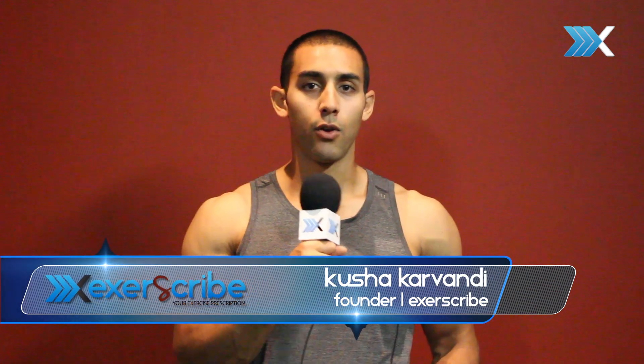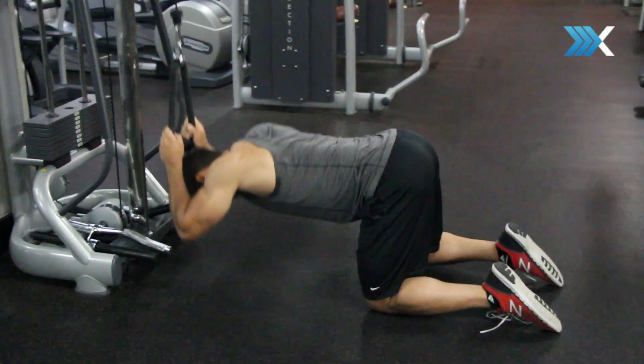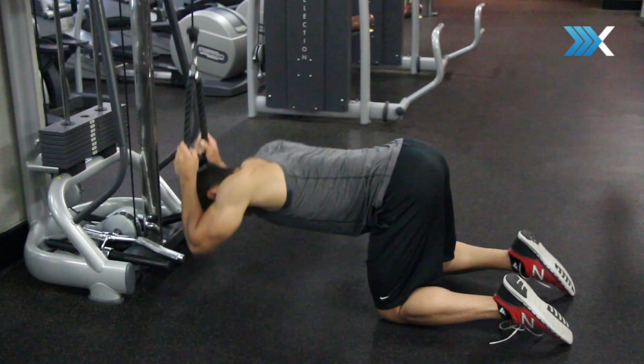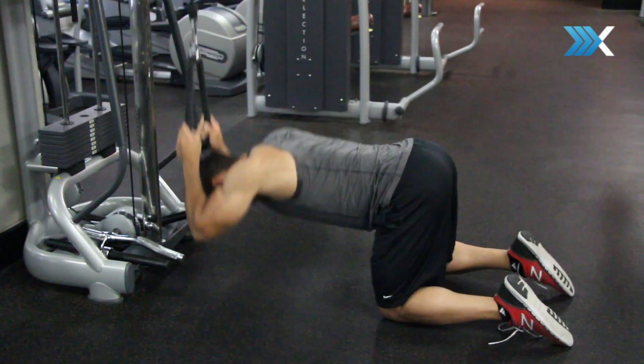One common mistake I see when people do it is when they set up and hold the rope behind the head, they tend to hinge from the hips. If you have a flat back and you hinge from the hips, you're not actually getting spinal flexion to contract what's known as the rectus abdominis — those six-pack muscles that you're trying to build.